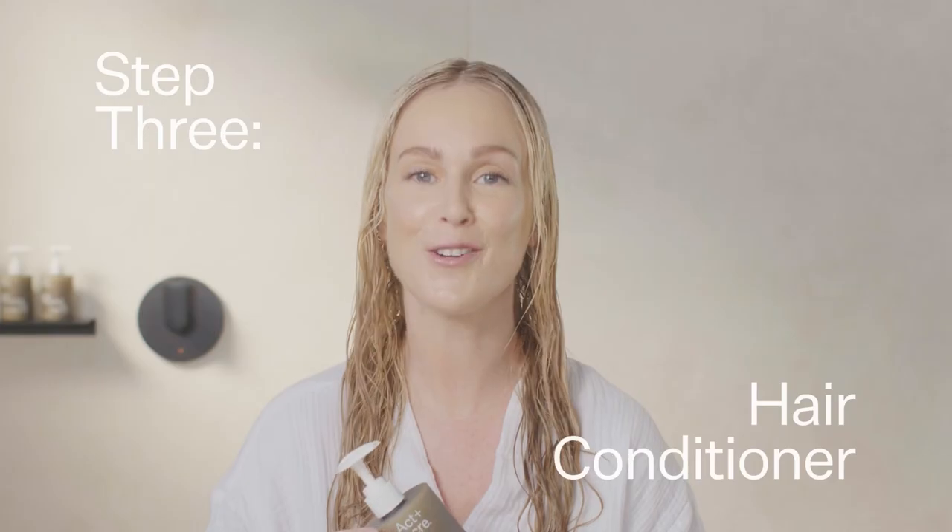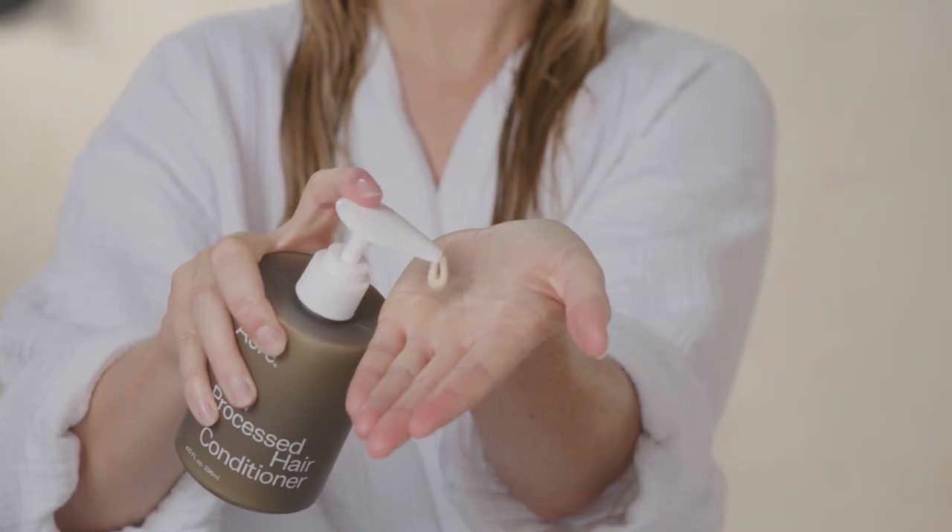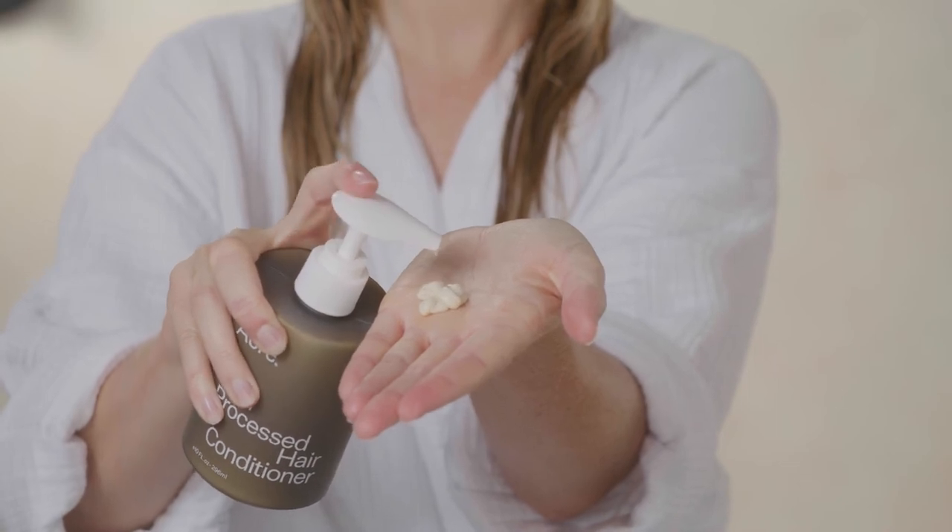After cleansing, follow with hair conditioner to help close the cuticle and comb out the hair. This co-processed conditioner is lightweight, provides hydration, and helps detangle the hair. I've split my hair to make it easier. So you're going to do one to two pumps on each side.